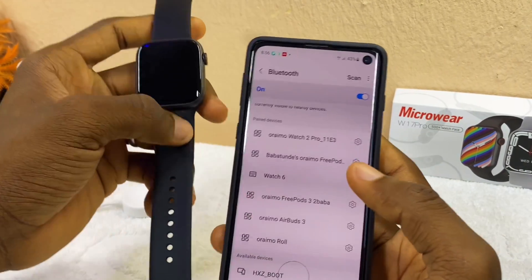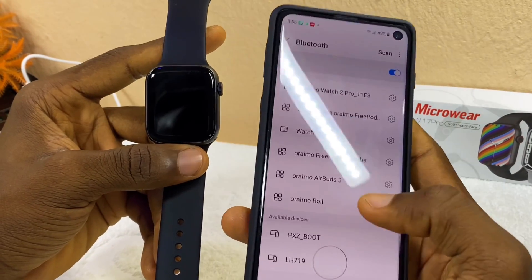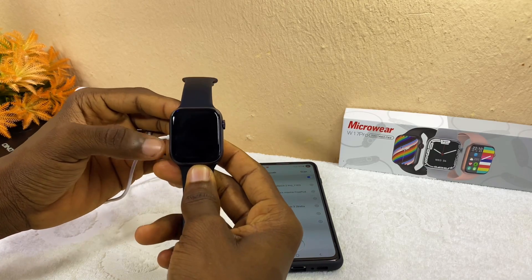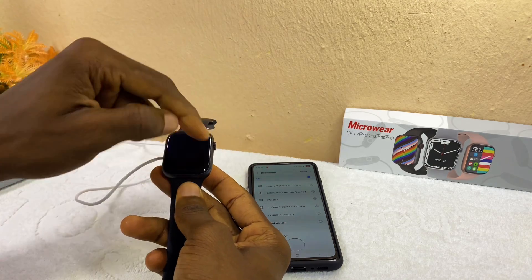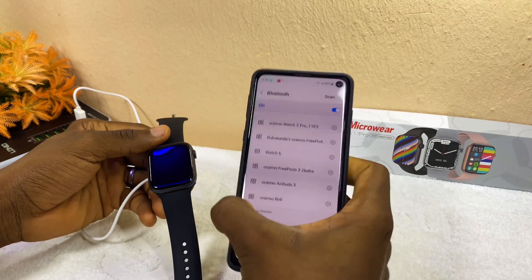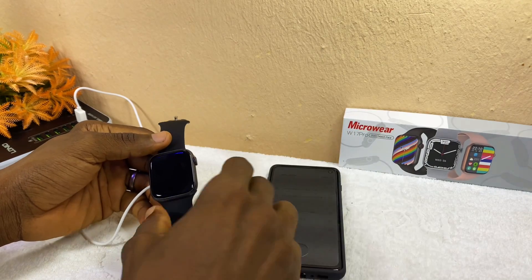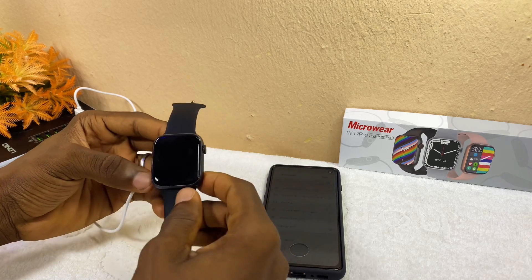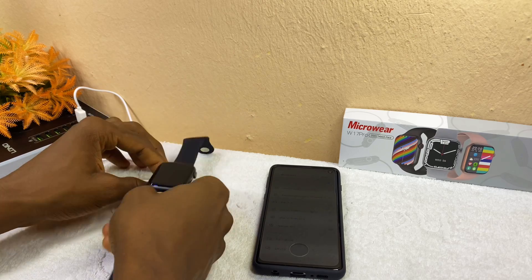If you can't find your watch on the available devices list, you need to charge it up — please charge it for at least 30 minutes. When you feel that it is warm to the touch, that means it is charging. You can then use Bluetooth to check again. If you can locate it with the name 'HXZ_boot' it will work, but if not, it has an internal issue and you'll need a technician to fix it.